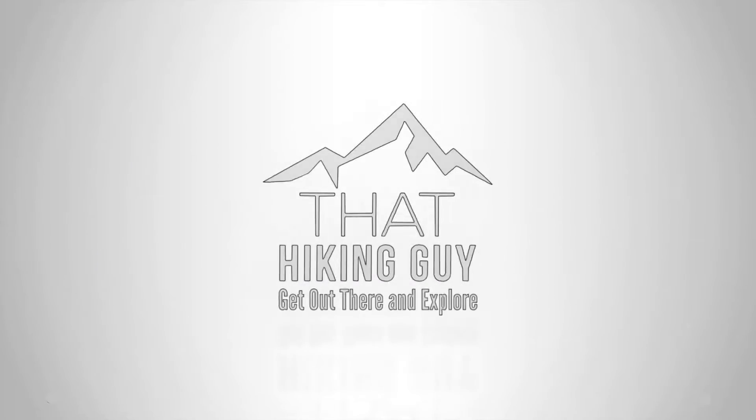I'm going to compare it to a regular headlamp later when it gets dark, so stay tuned. I think it's dark enough now to where I can show you the difference between a regular headlamp and the 180 light. So first I'm going to start with a regular headlamp.